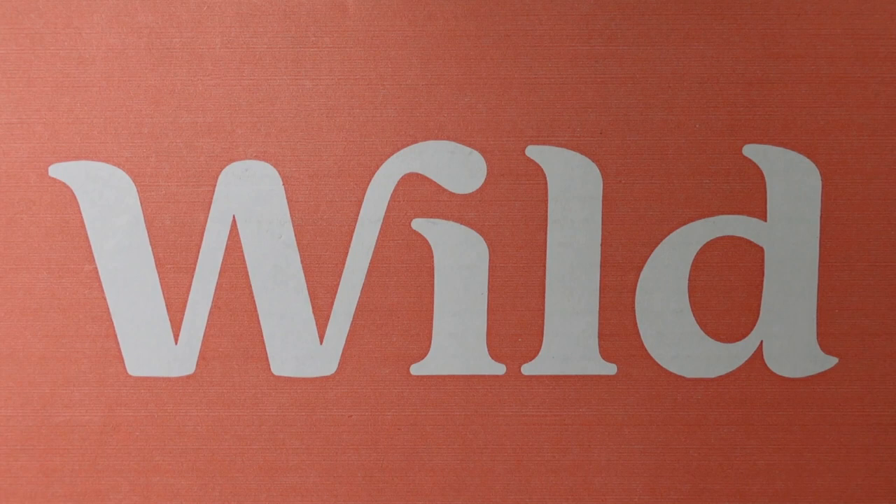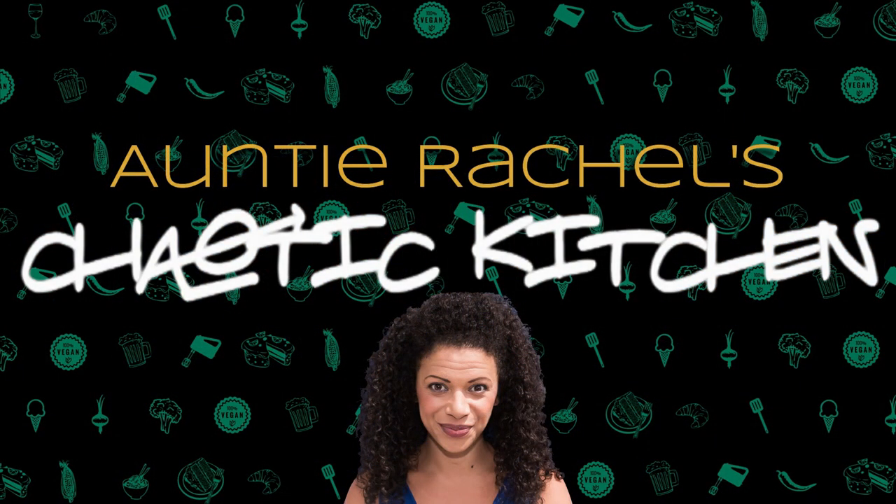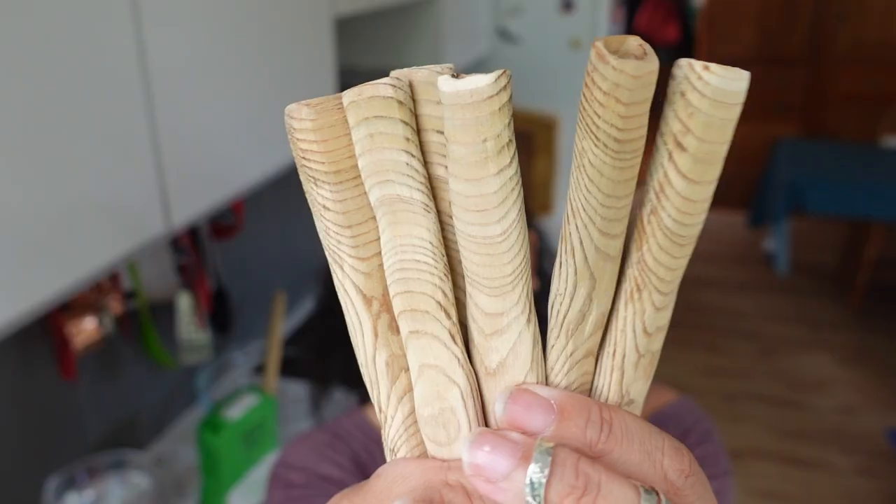This episode is brought to you by WILD. It's finally rib day! If you watched the WTF Vegan Steaks video, you've seen a little picture of the rib bones that I made — here they are.